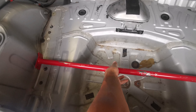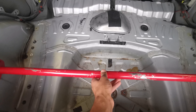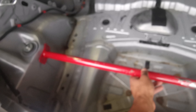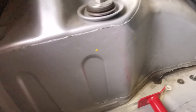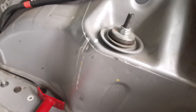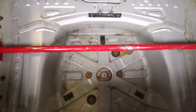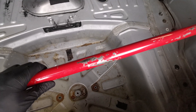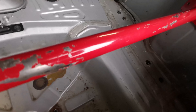Here we have the rear strut brace, it's not actually mounted yet. All I'm going to do is roughly mount it around this height. I've now marked with these yellow dots where I'll be drilling and mounting the strut brace.